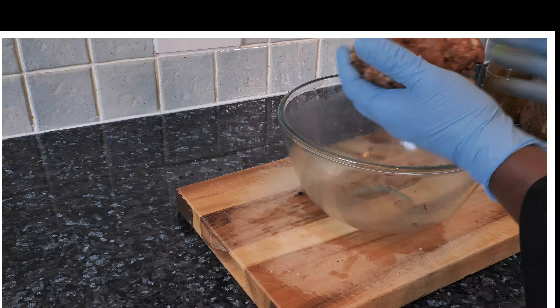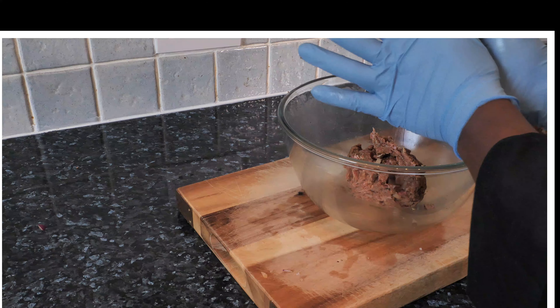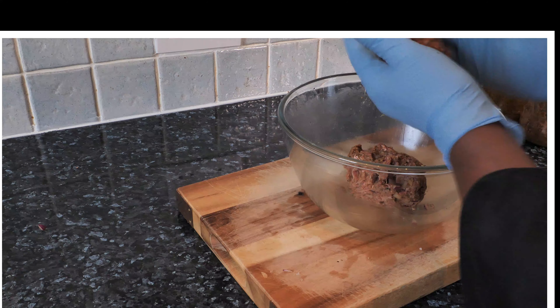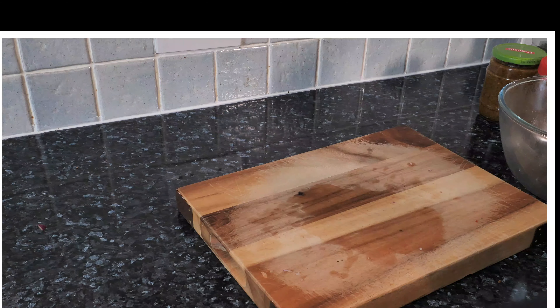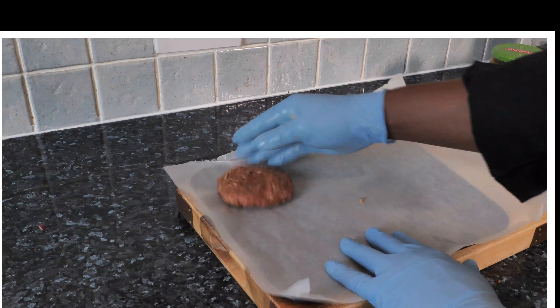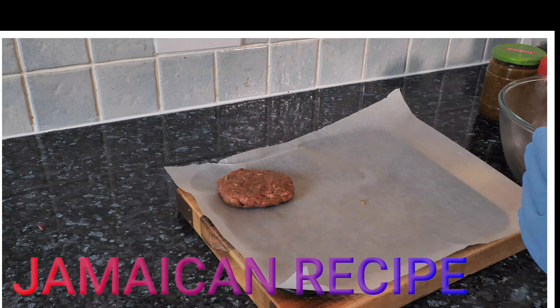A lot of people don't even put egg in it — they just put the jerk seasoning — but you need to put egg in it. Here we go — just roll it up like this, fluff them out, and that's the tray I'm going to put them on. If you notice, I didn't put salt in it because the all-purpose seasoning, paprika, and other seasonings already have a lot of flavor.